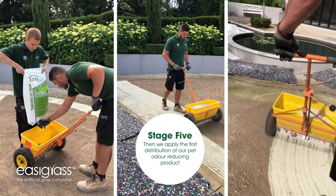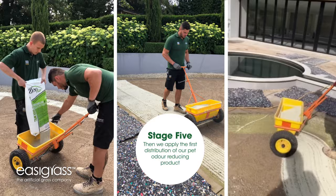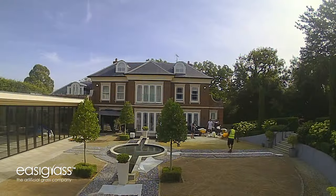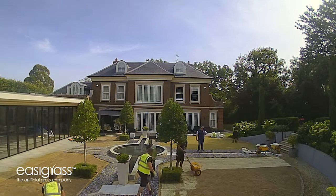At this stage, if you've got pets, this is when we would introduce our brand new easy odor-reducing product, which is a volcanic ash. We use specialist drop spreading machines to introduce this on top of the grit sand as the first layer before we put the grass on the top.